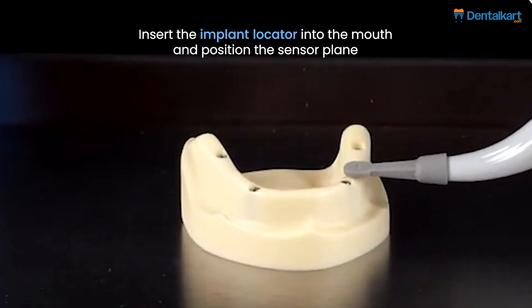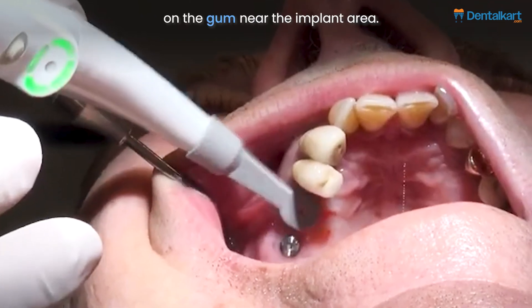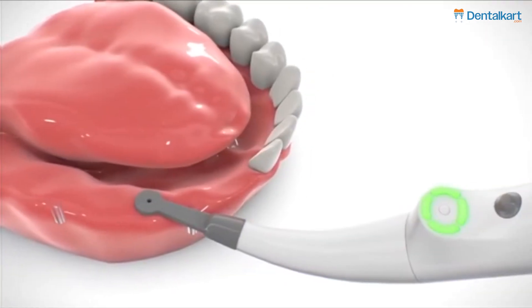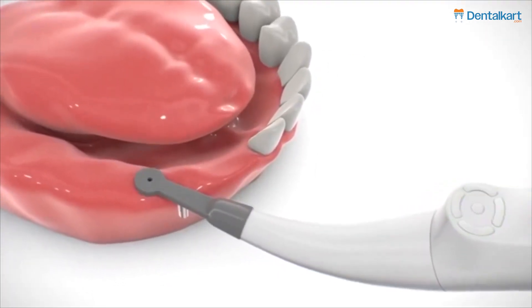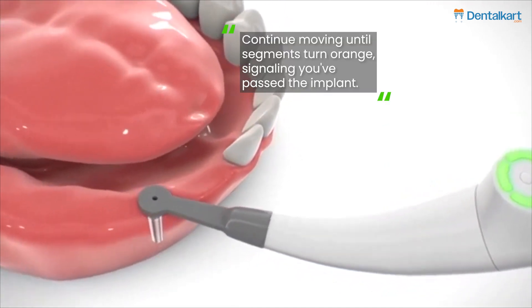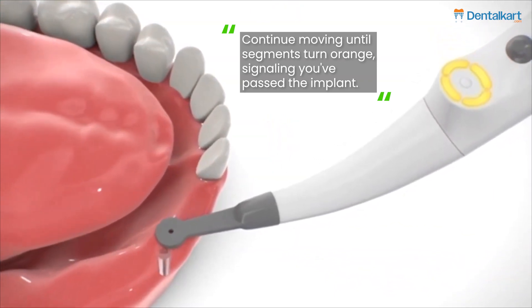Implant locator usage instructions: insert the implant locator into the mouth and position the sensor plane on the gum near the implant area. Align the sensor's central hole with the jaw ridge and move it slowly toward the implant. Watch for four steady green segments indicating proximity to the implant. Continue moving until segments turn orange, signalling you've passed the implant.